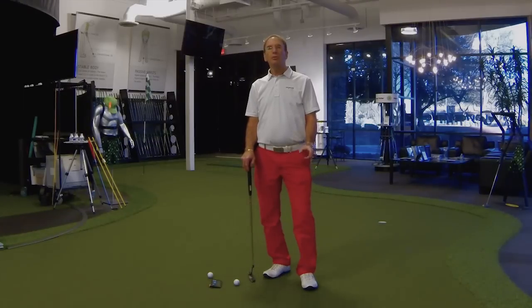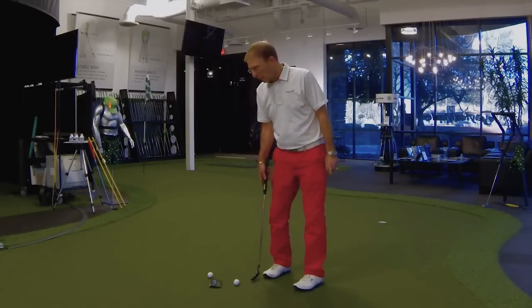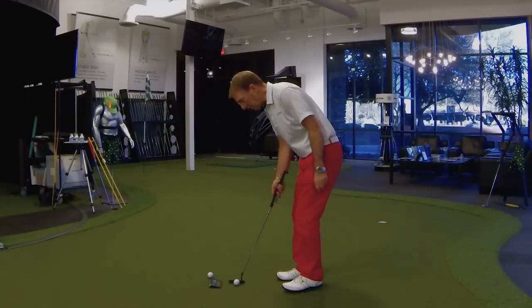It's something the pros do every time they set up to a putt. You're going to notice this after I mention it to you. So next week when the golf tournament is on, turn it on and watch the low worm cam cameras that you can see on the golf tournaments. And what it is, is when a pro sets up to a ball, they'll get their alignment all square.